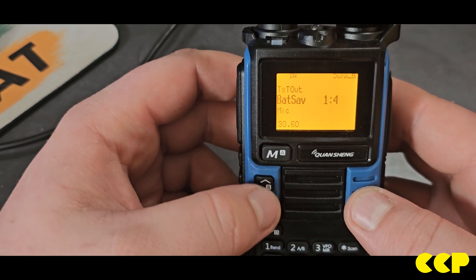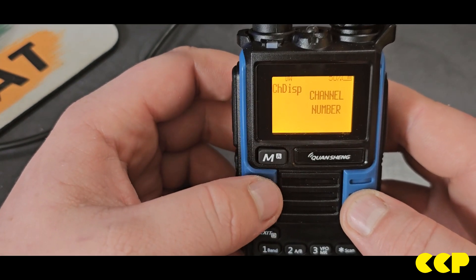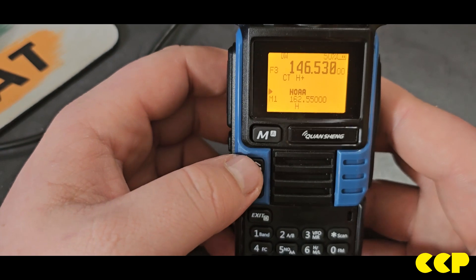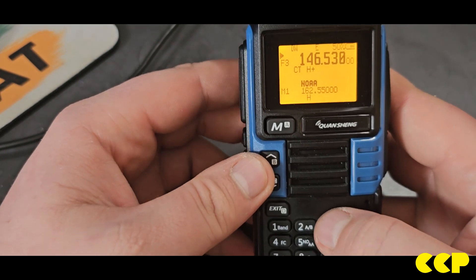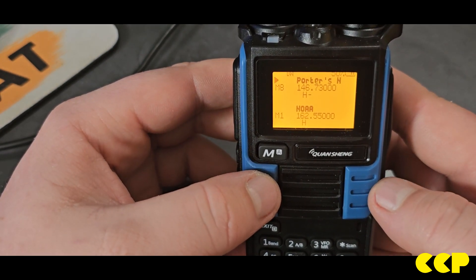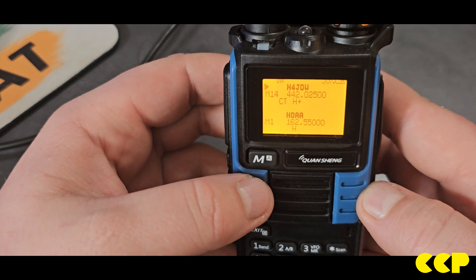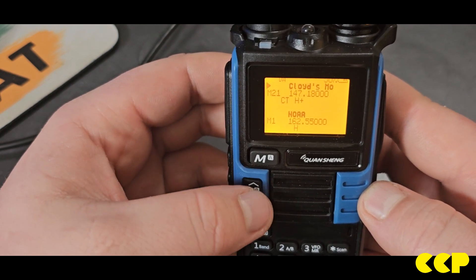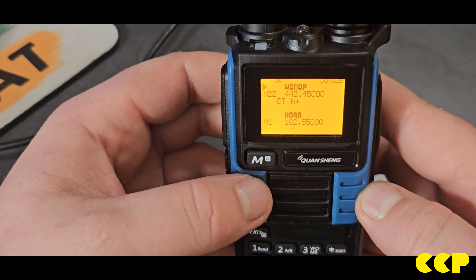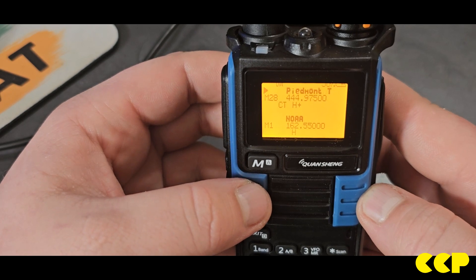You can adjust your mic gain, quite a bit of customization available. You can set channel display — I want the name and frequency. I have several repeaters programmed in: the one we were just talking on, repeaters in Virginia since I go there often, and some other parts of North Carolina that I travel through.